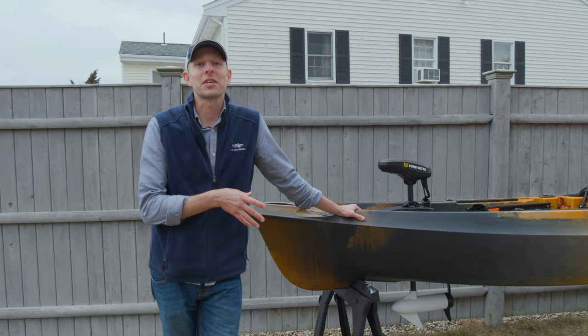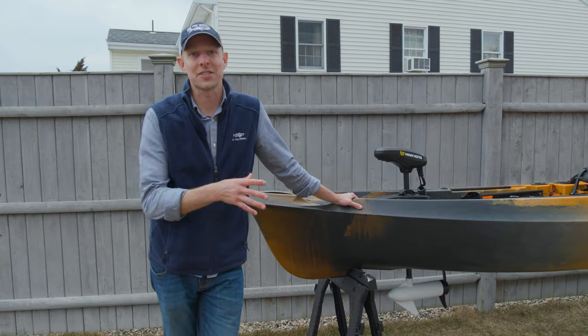Stay tuned — hopefully the next video is me getting this boat out on the water and catching some fish.